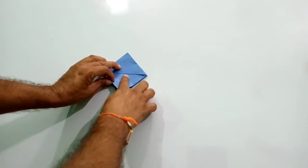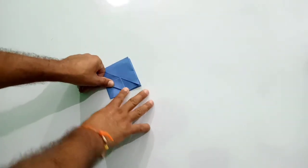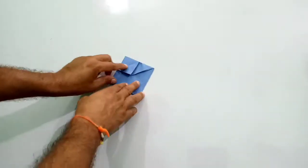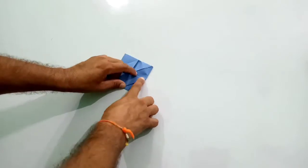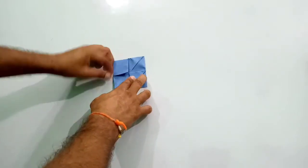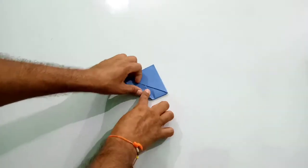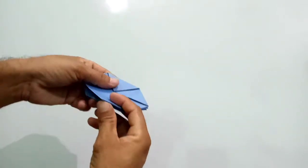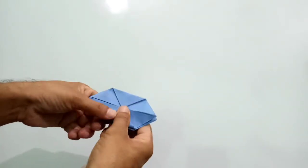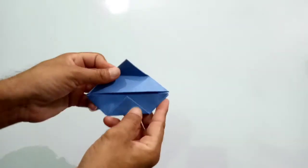Now you have to fold from the corner like this, and the other side you have to do the same fold. Then at the back side you have to fold the same way and press it properly.